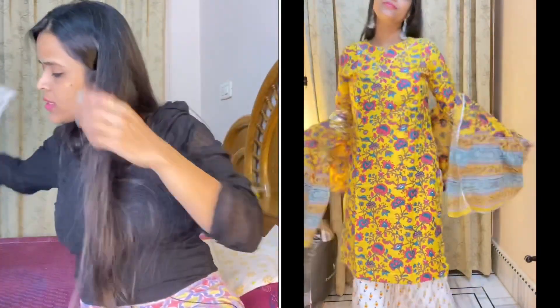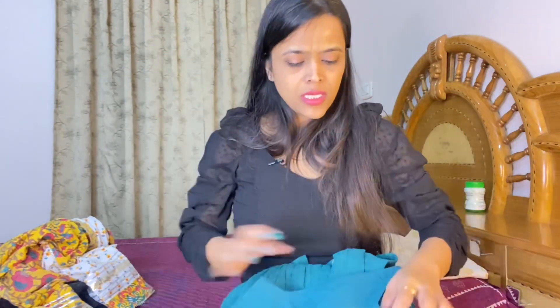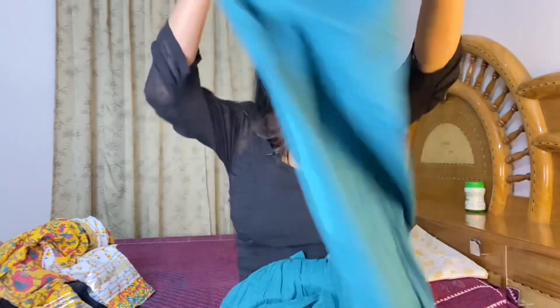Moving on to the next one — I have brought this green color anarkali shirt. Look, the pattern is the best. The inner section forms the inner center of the design.